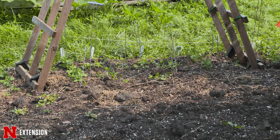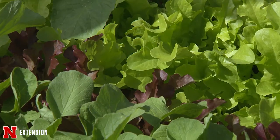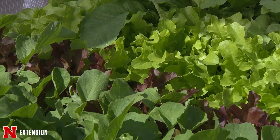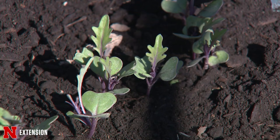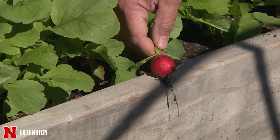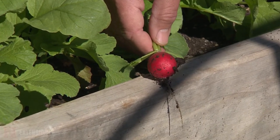There are a lot of different crops we can do fall gardening with. We can do green beans, leafy greens like lettuce, spinach, and kale. If you have transplants available, we can also do cool season crops like broccoli and cauliflower. It really depends on what you want in your garden and what you're going to be planting this time of year.